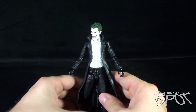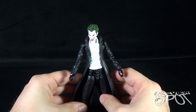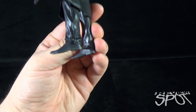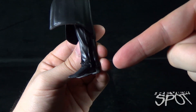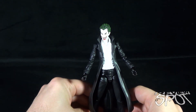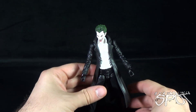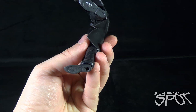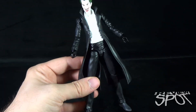Joker has a bit of a hard time standing. His legs don't really hold the figure together well, and his feet are angled rather than flat, which makes it especially difficult to stand him upright. That's all the more reason to make use of a stand if you can find one — there is a peg hole for that purpose.